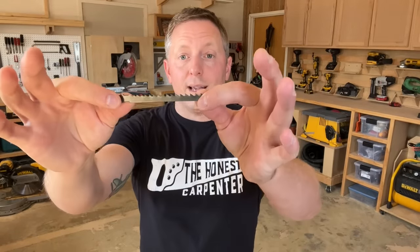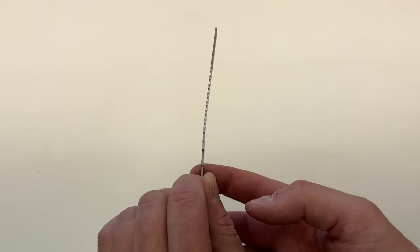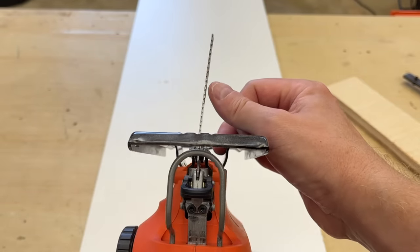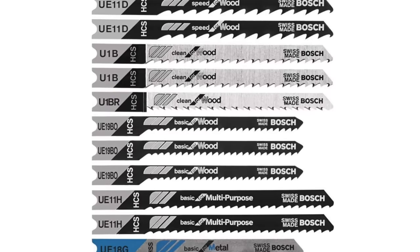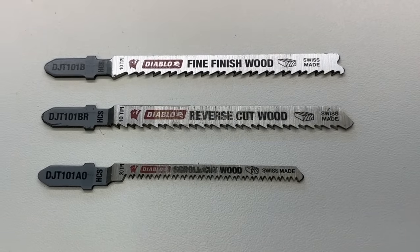Also check to be sure that the blade itself isn't bent. Sometimes if a blade punches something it may get kinked. A bent blade is almost guaranteed to give you a crooked cut, so change it out right away. And remember to choose the right blade for your cut — each blade will typically tell you what it's for, so choose blades based on application.